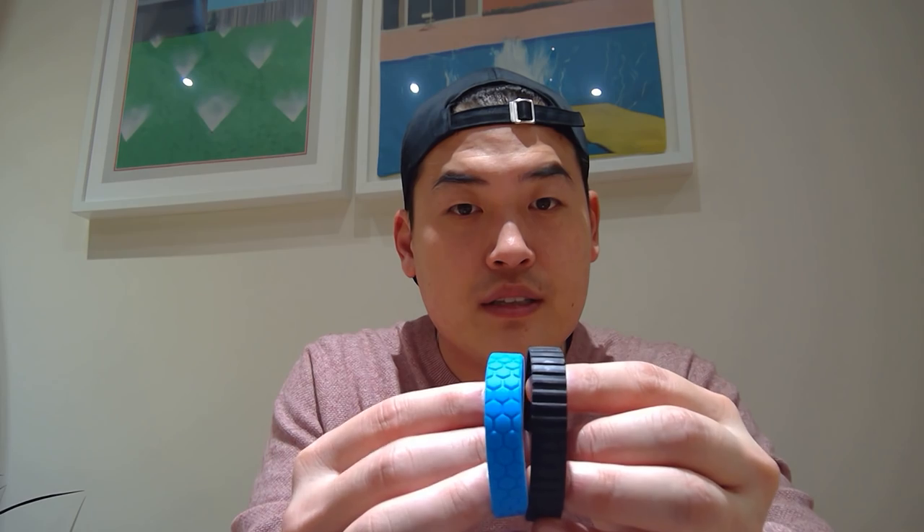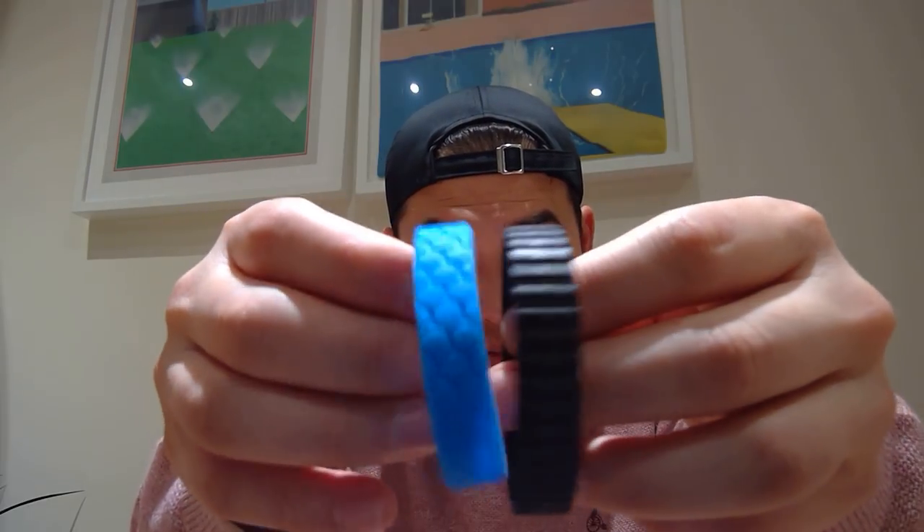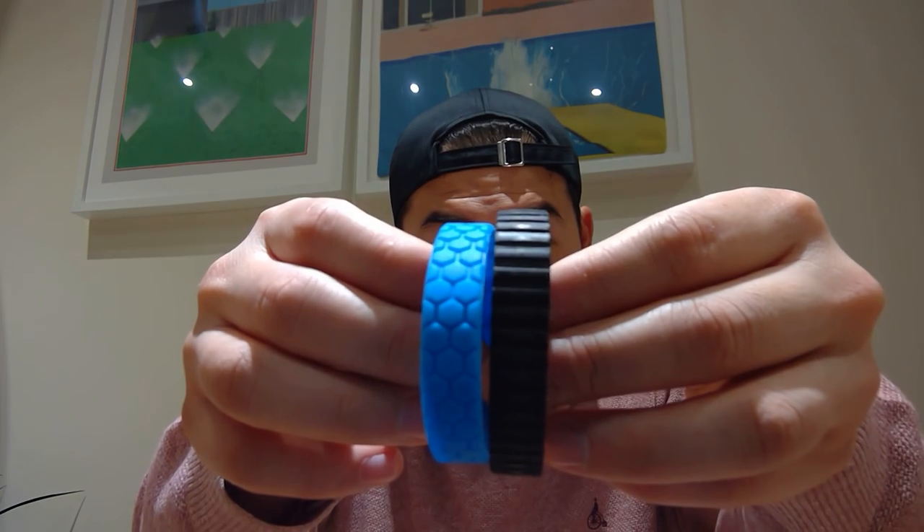Now let's try out the Hexnub tracks pack for Anki Vector. This looks really nice — I like the hexagon shape. We're trying the blue one this time. You can see the width of the original Anki tread versus the Hexnub version is almost identical. Let's try it on Vector — yeah, that's really nice. I really like that; the blue color is really colorful.